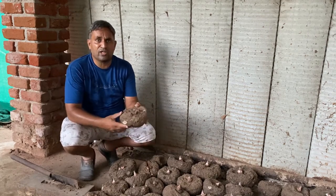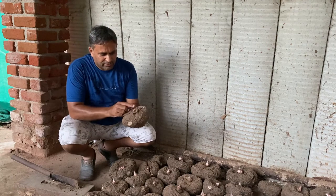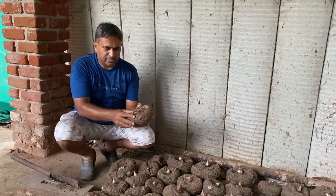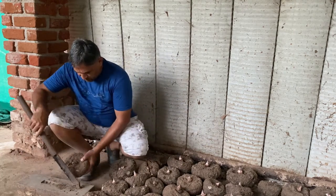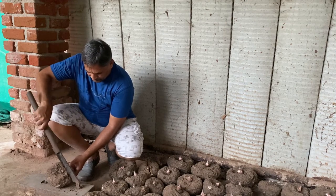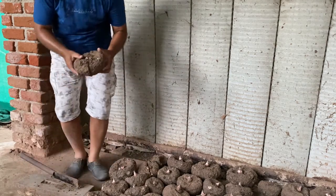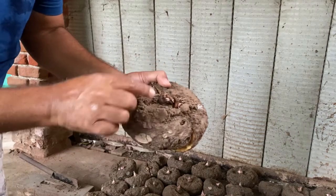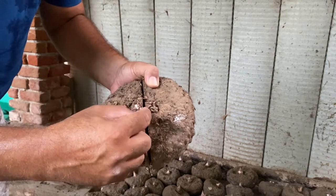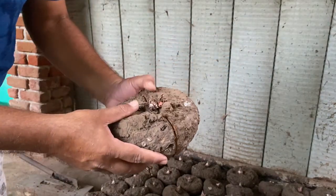Instead of sowing a large tuber whole, we will split it in half. You can see the eyes are sprouting on it — we will keep one eye on each face. We split the tuber with a cutter. Now you can see we have split it into two pieces, each with one sprouting eye. Some small extra eyes are simply removed. Each half is around 700 to 750 grams, which we are going to use as the sowing piece.